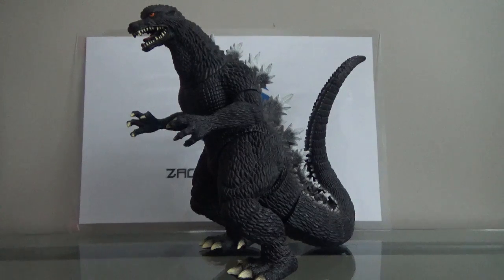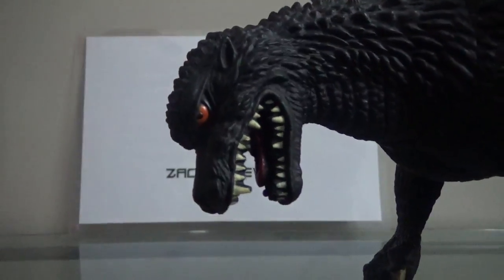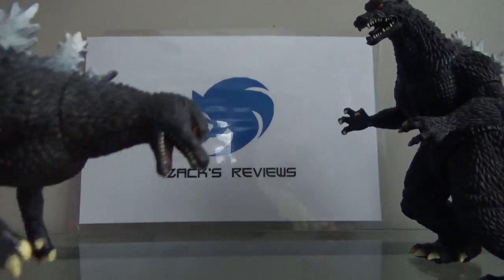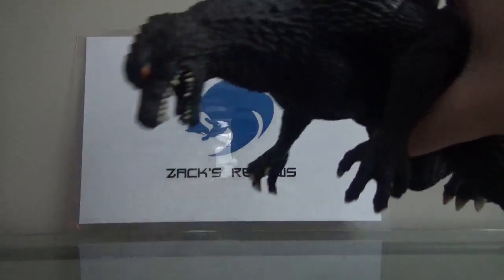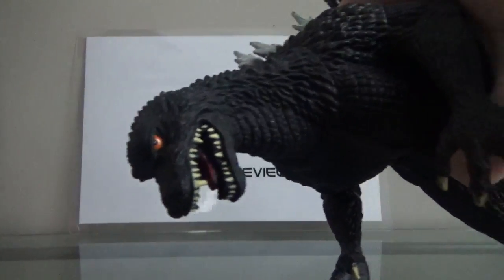This is a big figure. And the sculpt is why I really hate this figure. The sculpt looks nice, but it looks nothing like Godzilla from Godzilla Final Wars. Here is his head sculpt, and here is the 6-inch Bandai Creations figure. The head on this figure looks a lot better than the head on this figure — it looks more movie accurate.